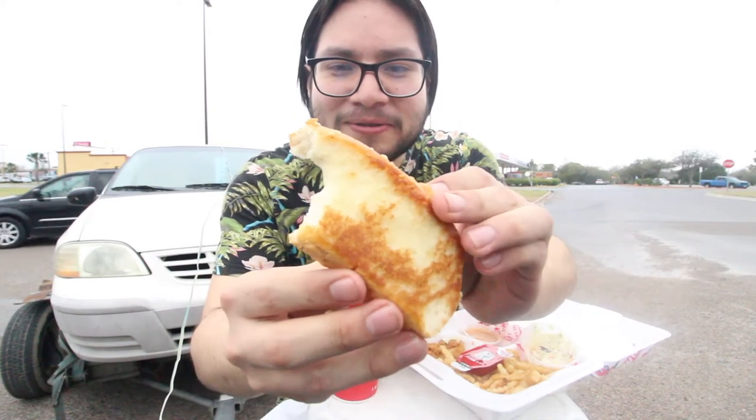The chicken is bland, the fries are bland, the coleslaw is good. Let's try this toast. Oh I like that — holy shit, this is good! Hell yeah! This isn't just buttered toast, this is like garlic buttered toast. I'm really feeling the toast. This toast is fire — I'd come back for the toast, probably not the fries, maybe the chicken.